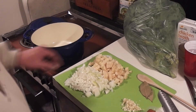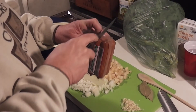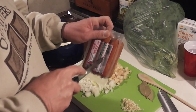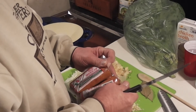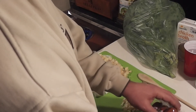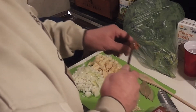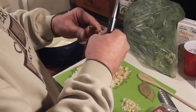Hi guys, today I'm going to make a sausage and kale soup. This was inspired by a cooking show I saw many years ago with Rachel Ray. She did chorizo or something like that with kale. Chorizo is not available where I'm at, so I'm using this chorizo and kale.